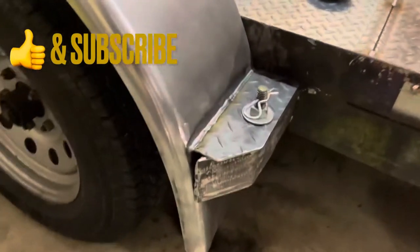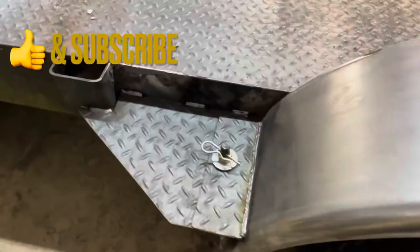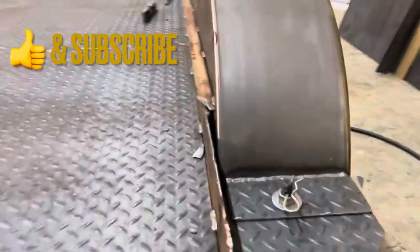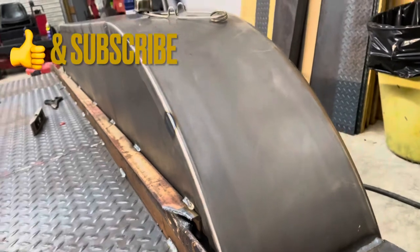Hey y'all, thanks for tuning in. Here's a little update on the 18-foot trailer rebuild. The flanges are complete — there's a quick-release there, unbolt and pull the pin, lift the fender off, and then you can have access to the vehicle. That'll make life a little easier.